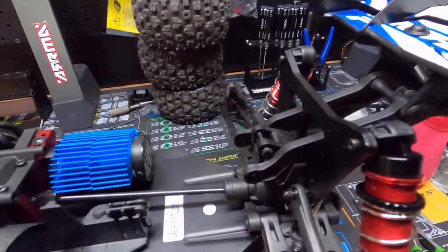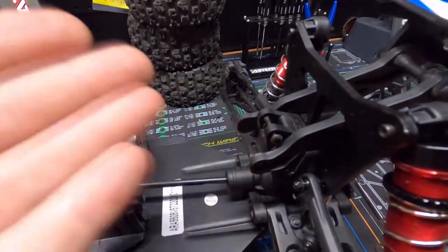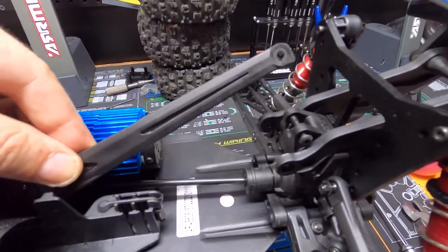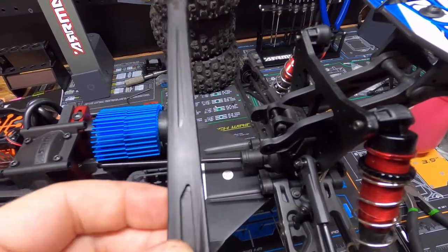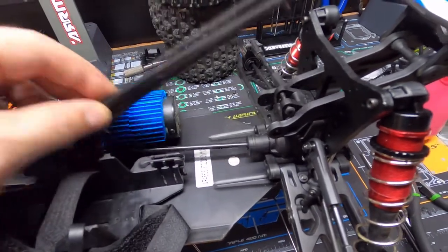Alright, so we removed the support bar and pulled all that out. I went ahead and removed the rear bracket because we have the upgraded aluminum one coming. So we might as well just go ahead and pull this out, and when the new aluminum arrives, we'll install it.